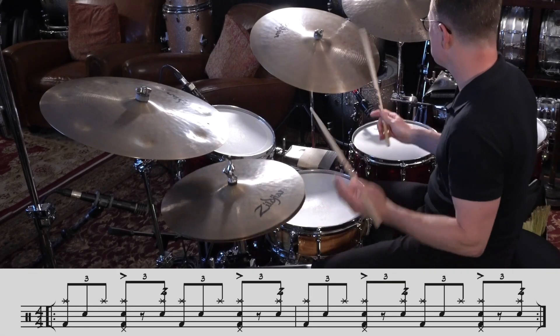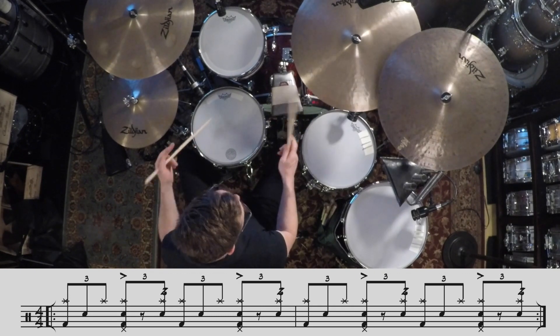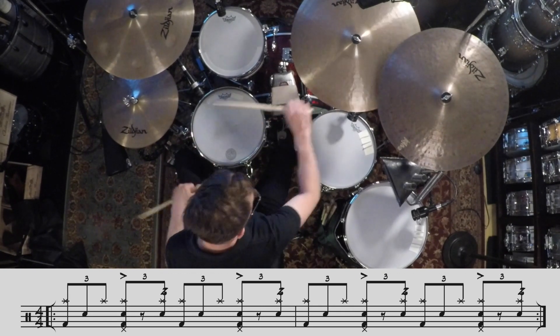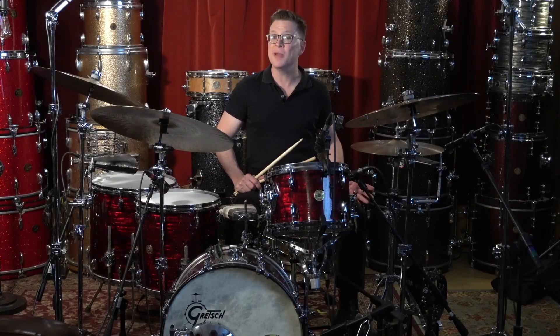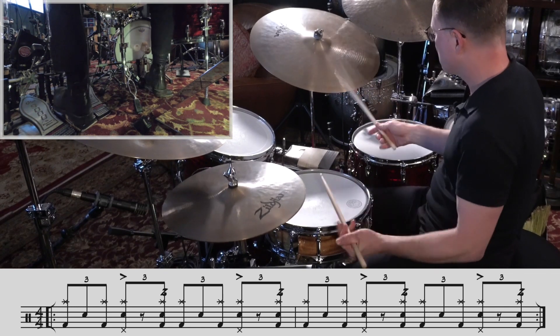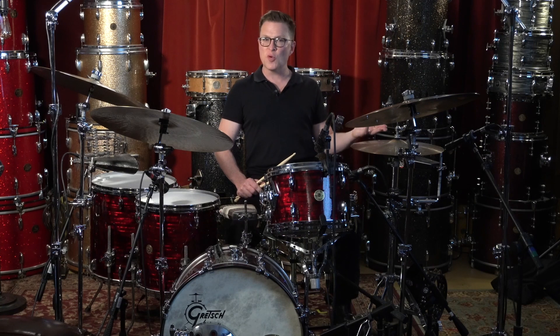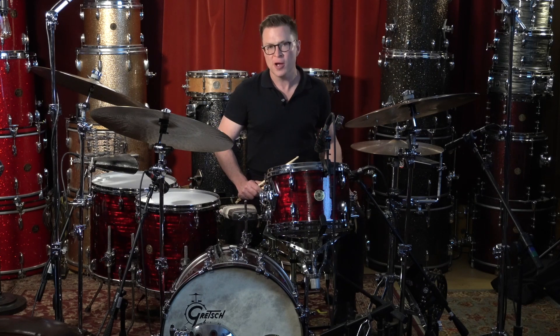Right now we can add the buzz on the left of beat two and four. Now we can add some more bass drum to that. You can add the bass drum on beats two and four to add the full shuffle rhythm underneath the hands.